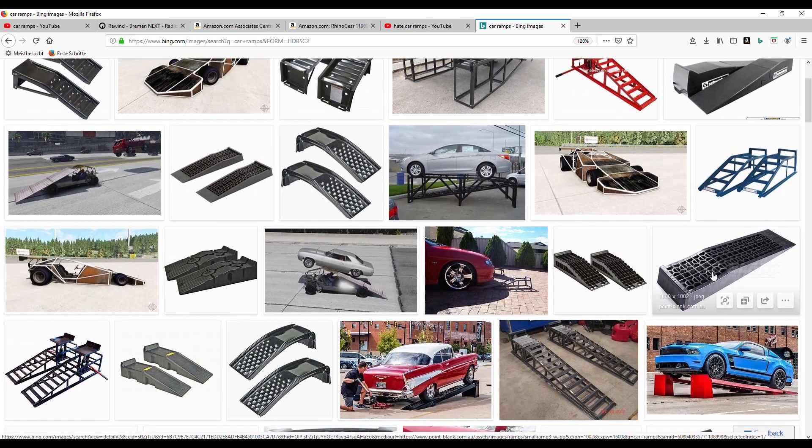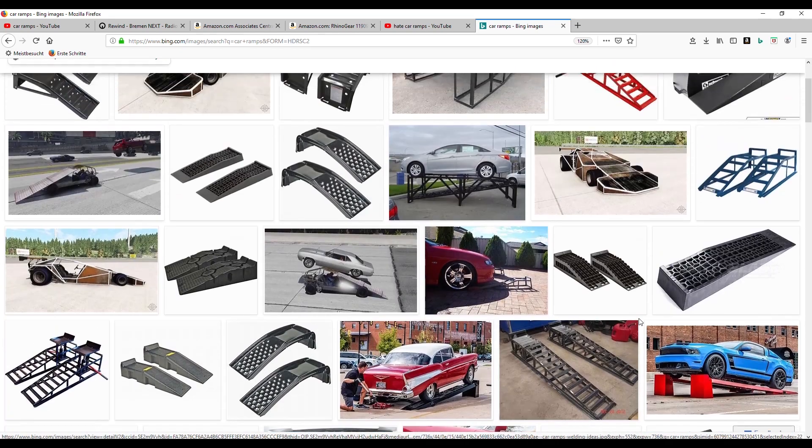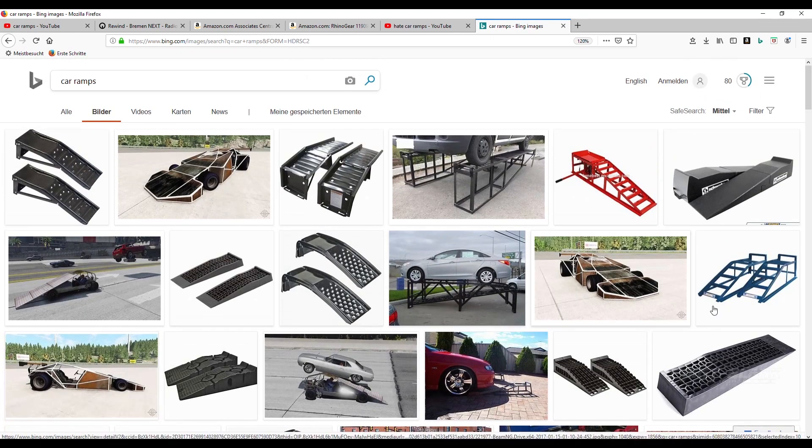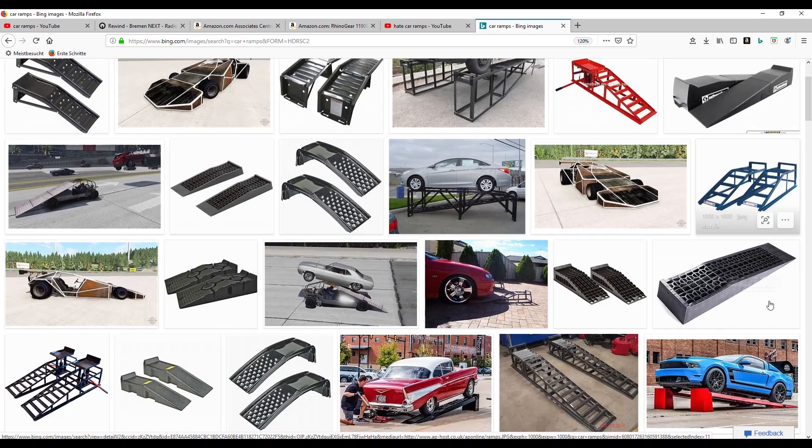Today I want to talk car ramps. A lot of people like them, a lot of people hate them. I'm personally getting used to them as they are very versatile, and I'm using this kind which is the metal one. I am a little bit concerned about the safety and the convenience of how to use them, so today I want to show you a quick tip on how to have more fun with them, especially regarding the slipping.